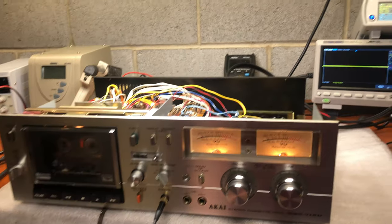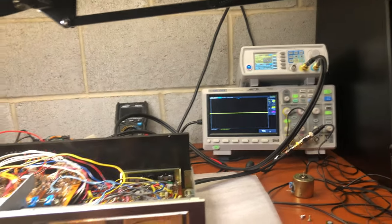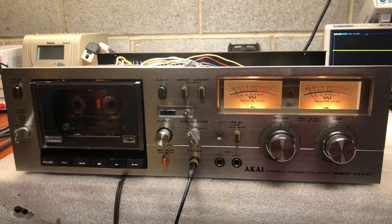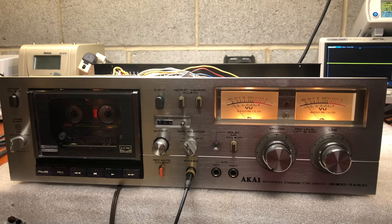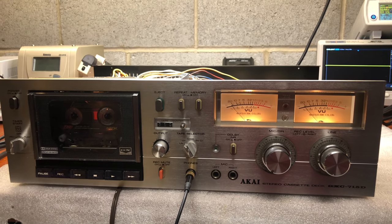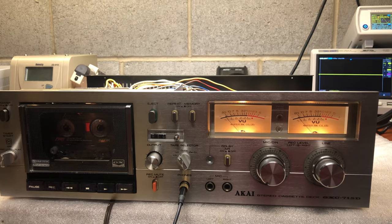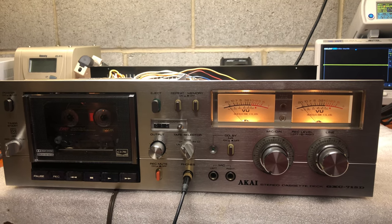Thank you for your attention. I hope you enjoyed it. Now you know why these decks from the 70s sound so bright and nice — specifically they record even brighter. That's how it works. Thank you, bye-bye.